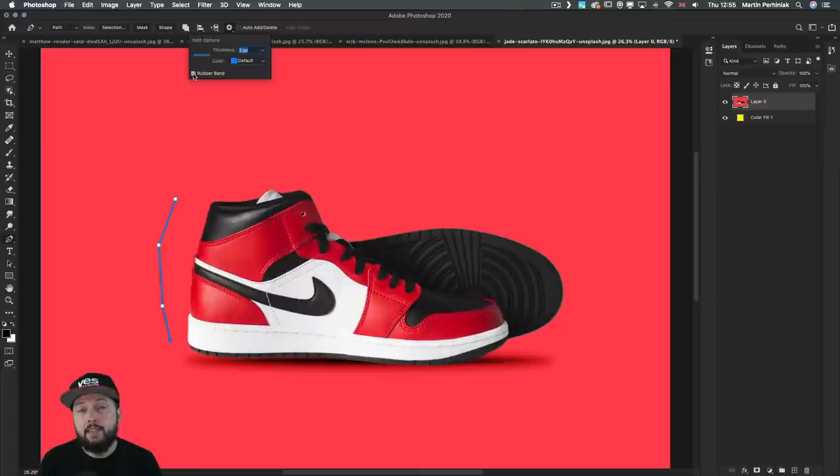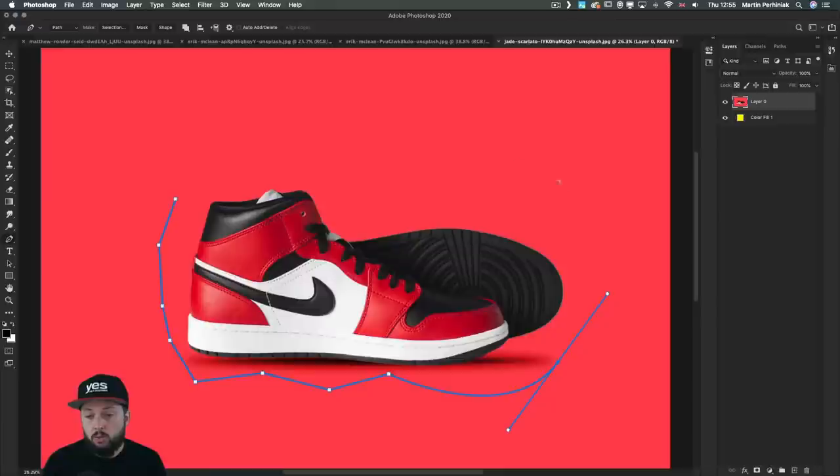Another very useful option is called rubber band. If you turn this off, you will only see the next path segment when you actually let the mouse go — once you click it will appear, and the same with curves. However, if you turn on rubber band, you can see the next curve segment even before placing it down, so it gives a preview before committing to the next anchor point.